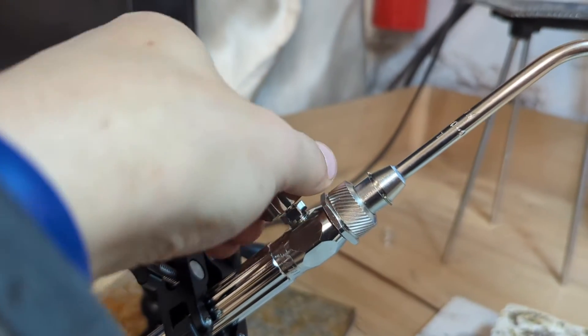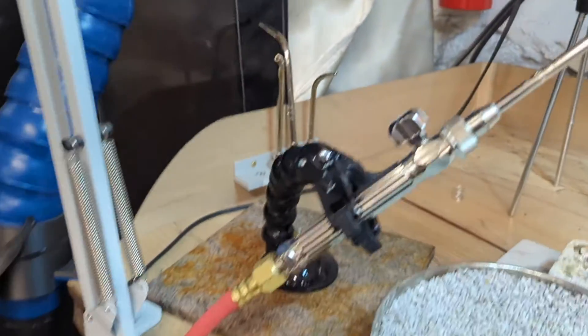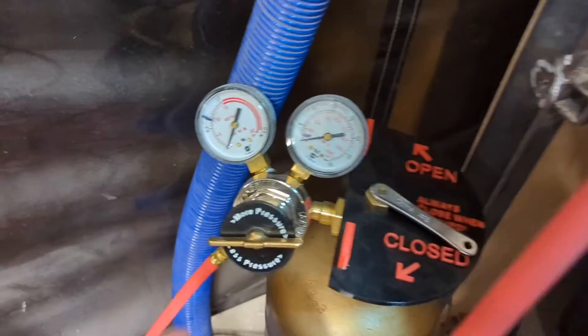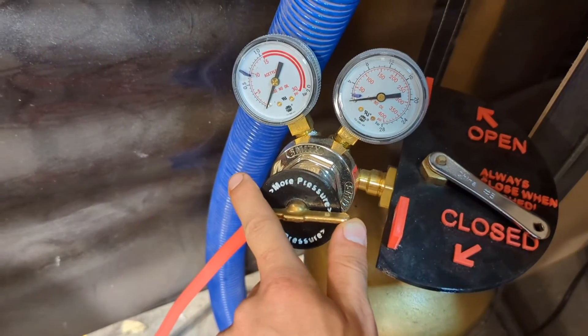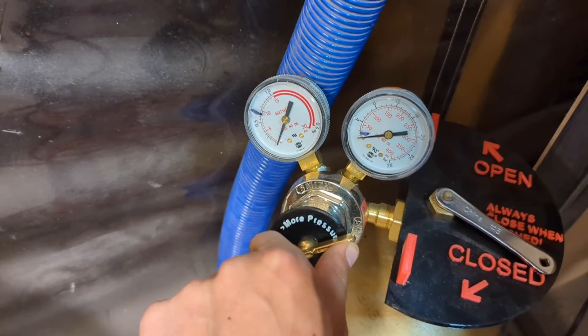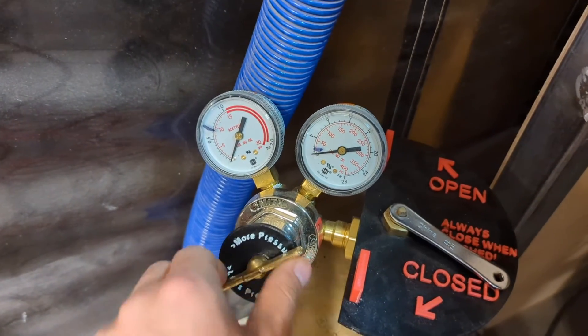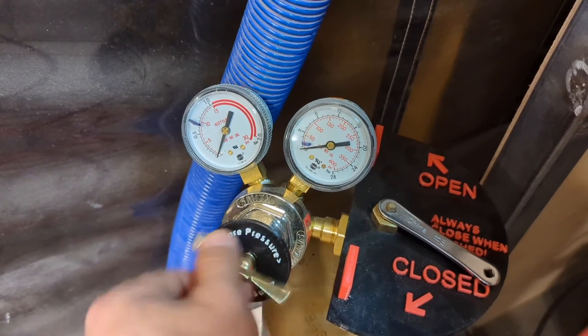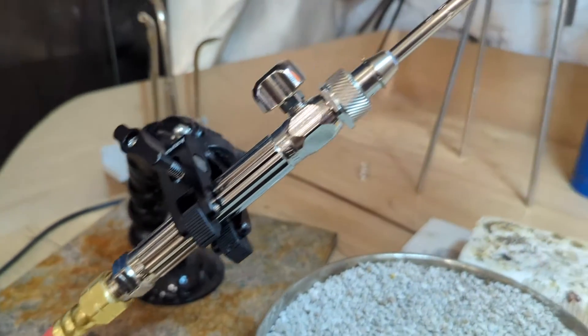Then we're going to close this so that for the next person, the gas doesn't start coming out all of a sudden when they open the tank. And then the last thing is that this regulator has a spring inside of it that we're squeezing to set the pressure. We don't want to wear that spring out. So I'm just going to screw this out until it feels loose, like it isn't pushing on a spring — just like that. Now it's just kind of wobbly; it's not pushing on a spring anymore. And so now this system is safe.